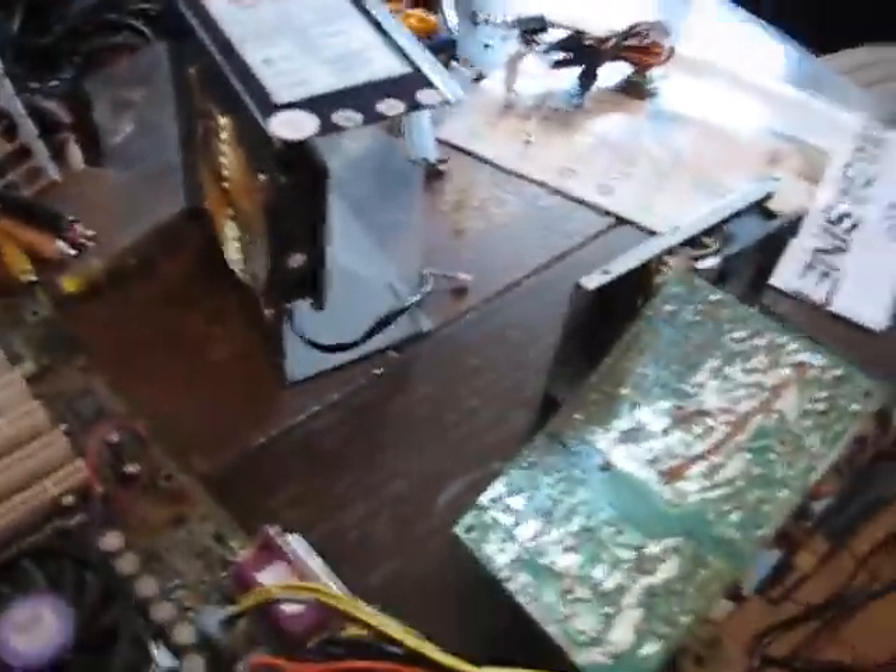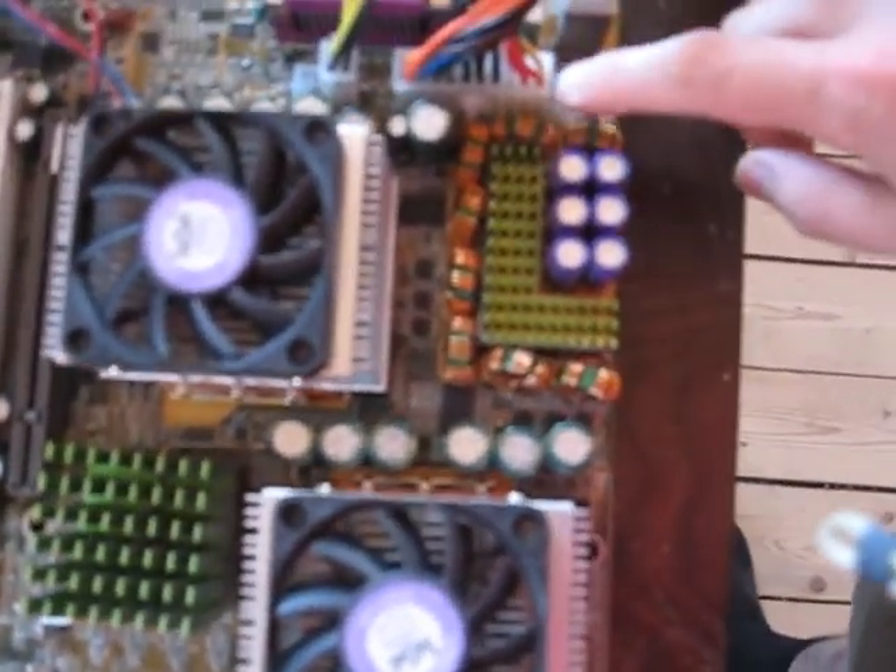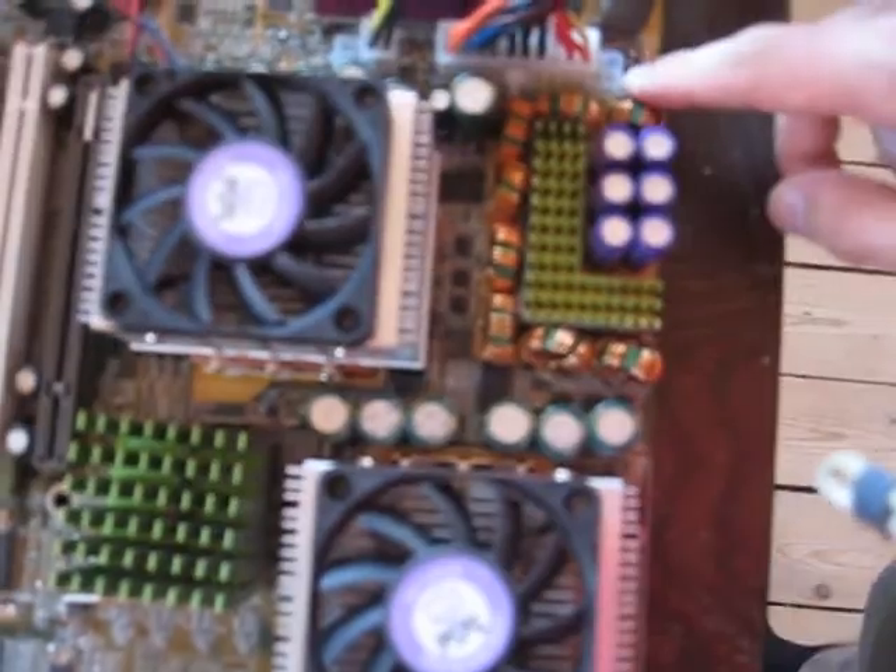This old power supply is 550 watts. It was used to power my dual AMD. And why do I want to modify it? Well, if you see here, it only has the old leads — only the Pentium 4 lead and the standard ATX. And this motherboard was working fine; it was made so it could run without the additional plugs. But let's improve it so I can use it on newer motherboards.